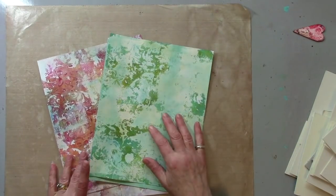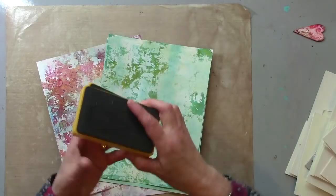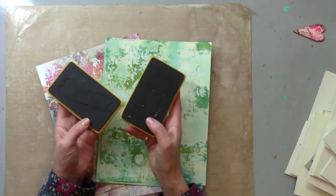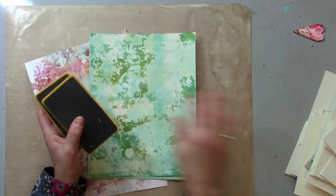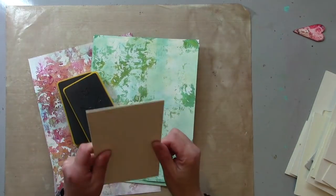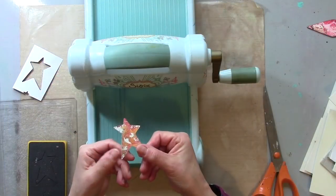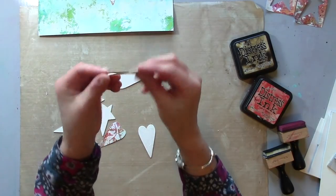The first thing I'm going to do to turn these papers into a project is cut some shapes — simple shapes, hearts and stars — using some Sizzix dies with my Big Shot. I'm going to cut those out of the papers and also out of some mount board — picture framing mount board.